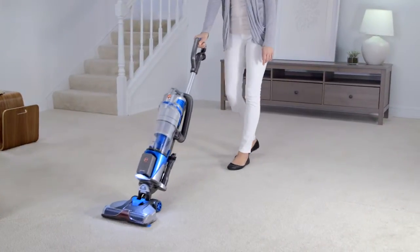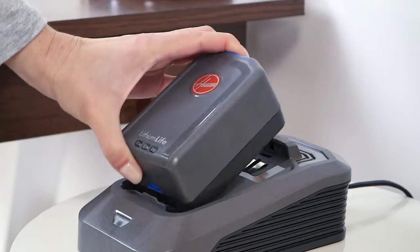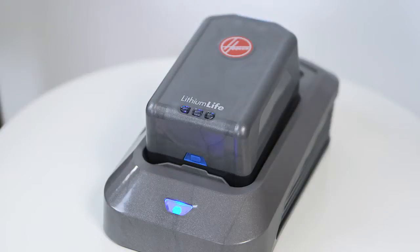The Air Cordless Lift is really easy to use. Let's start with how to charge your lithium battery. Set your battery on the charger — it will click. The charger light will turn a solid blue when it's charging. A full charge will take up to three hours. The light will turn off when it's fully charged.